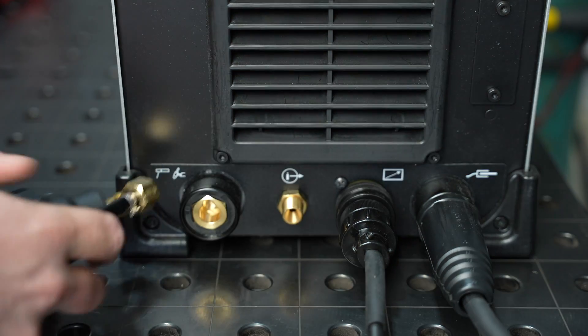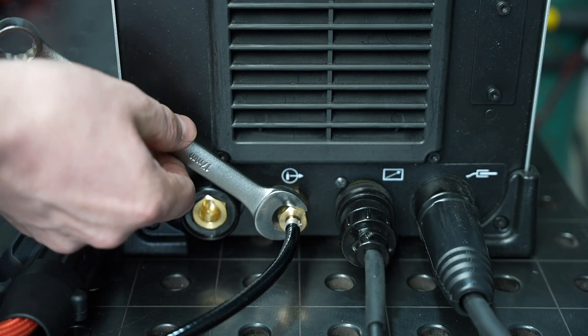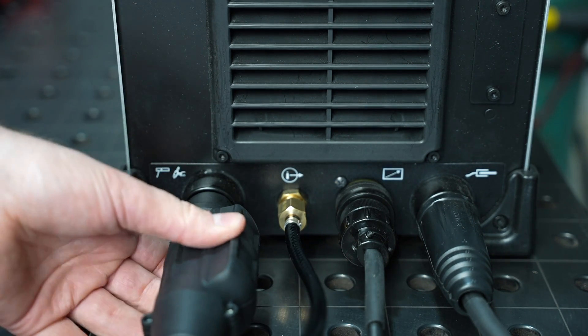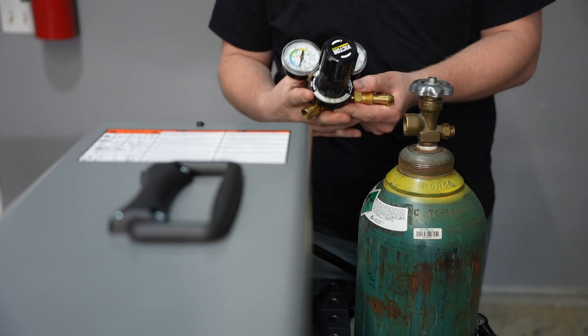HTP stands for High Technology Products and for over 40 years they've been sourcing high quality welding equipment, putting together packages with high quality accessories, and selling them directly to the consumer. By operating this way they're able to sell this equipment at a much lower price than some of the brands you'd buy at a welding supply store.